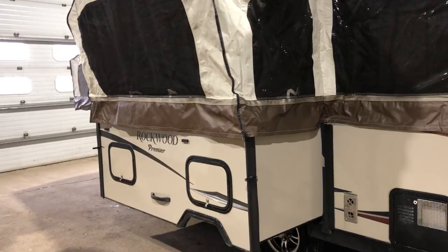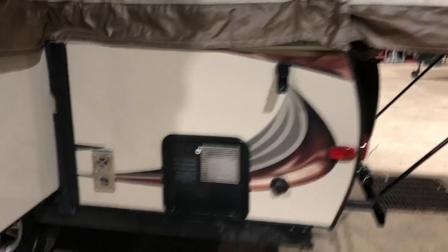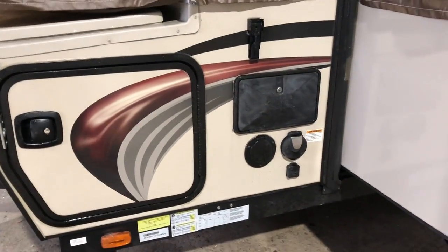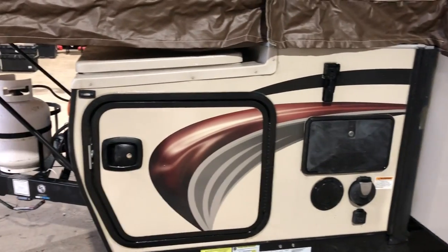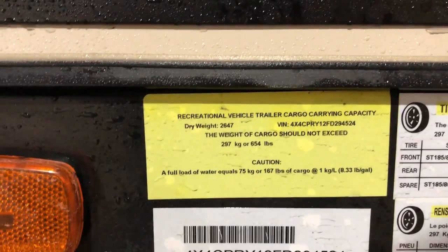Pass-through storage goes underneath the booth dinette — you can access it from inside and outside. There's a six-gallon hot water heater, an outside shower on this unit, and there's your power hookup. The other side has pass-through storage as well. This unit has a dry weight of 2,647 pounds.